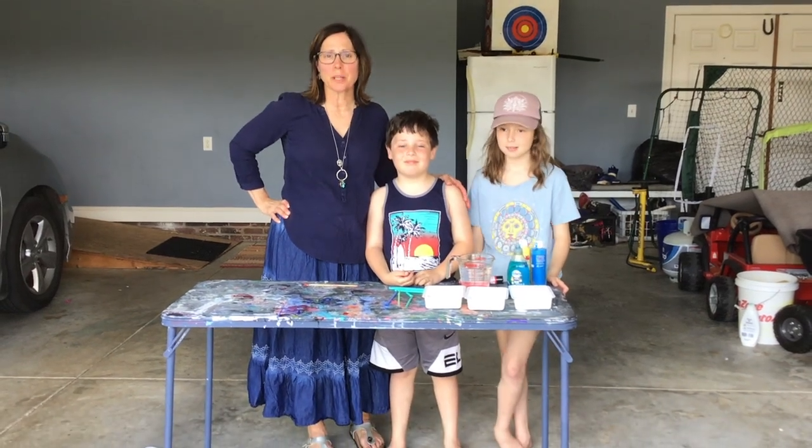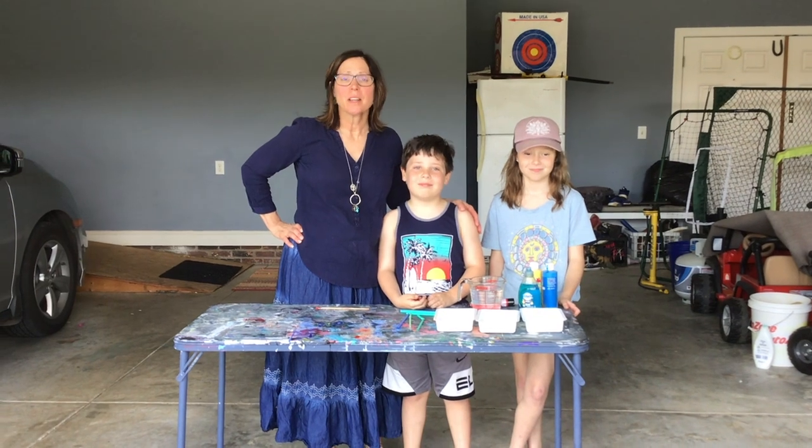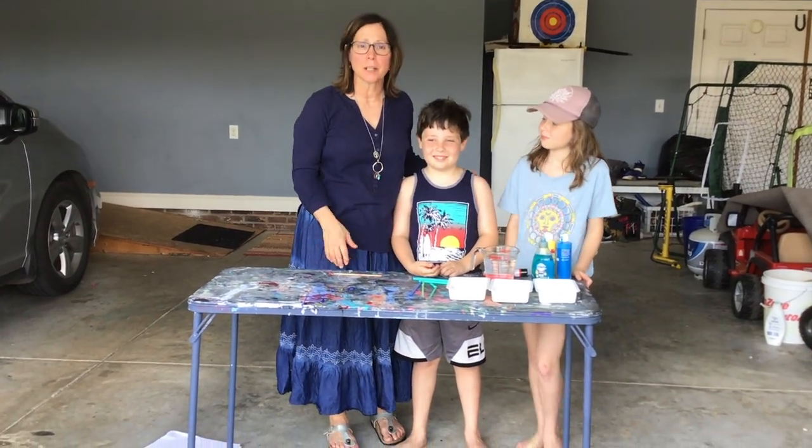Good afternoon. This is Rose Grigg from Grapeford Elementary. We're going to try our first at-home video. This is our garage — welcome to our studio. Today, we're going to be making bubble art.